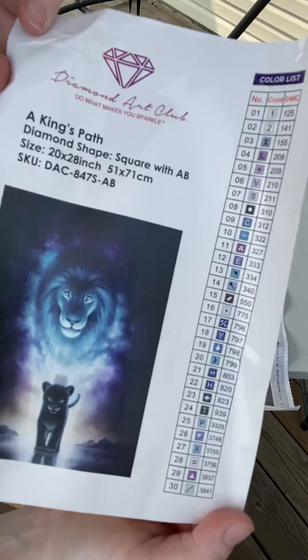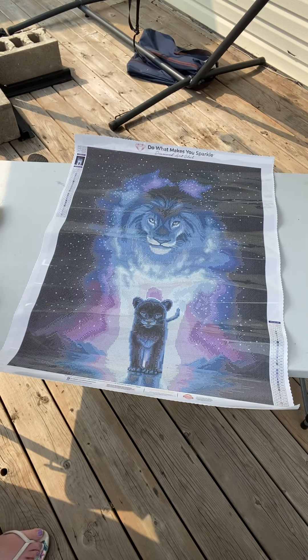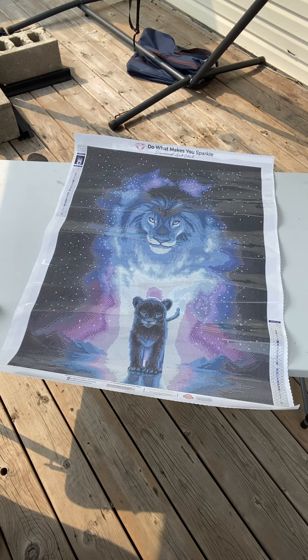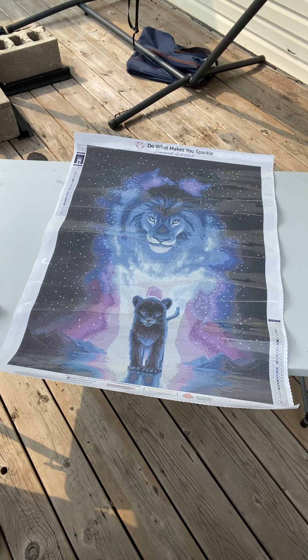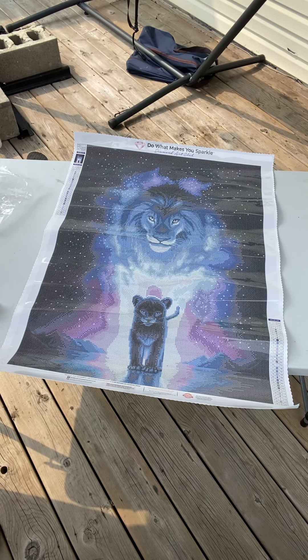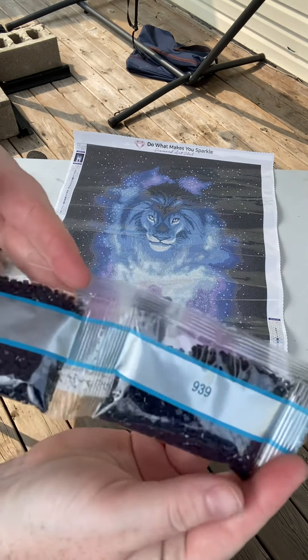This one only has 30 colors, so it's not so bad. It does look a bit dark, but in previous paintings, my husband actually completed very dark ones. And they're actually a lot brighter than they end up looking.